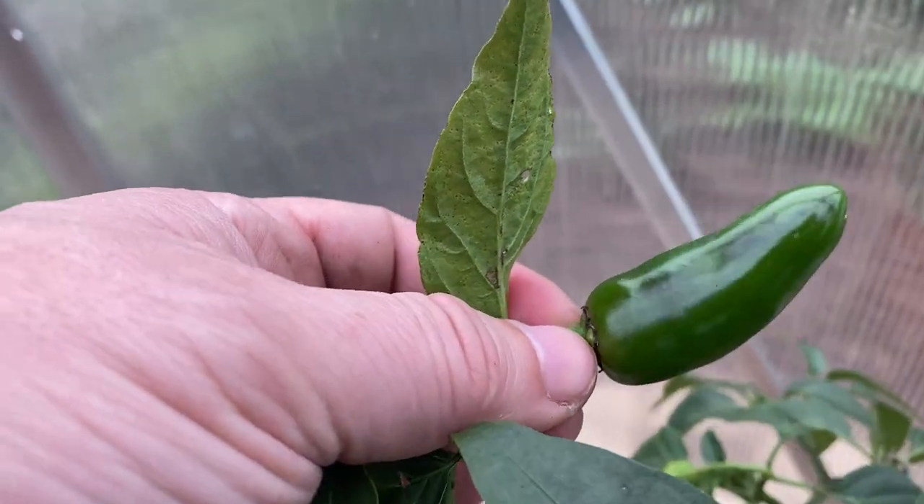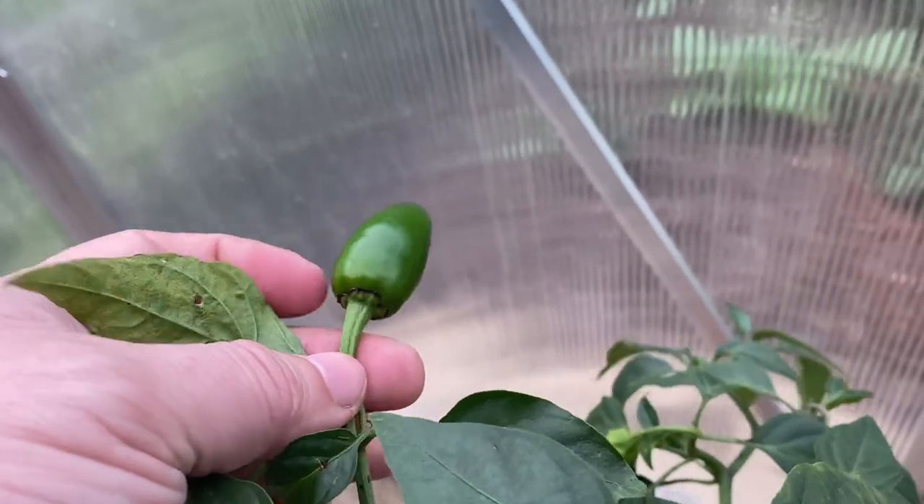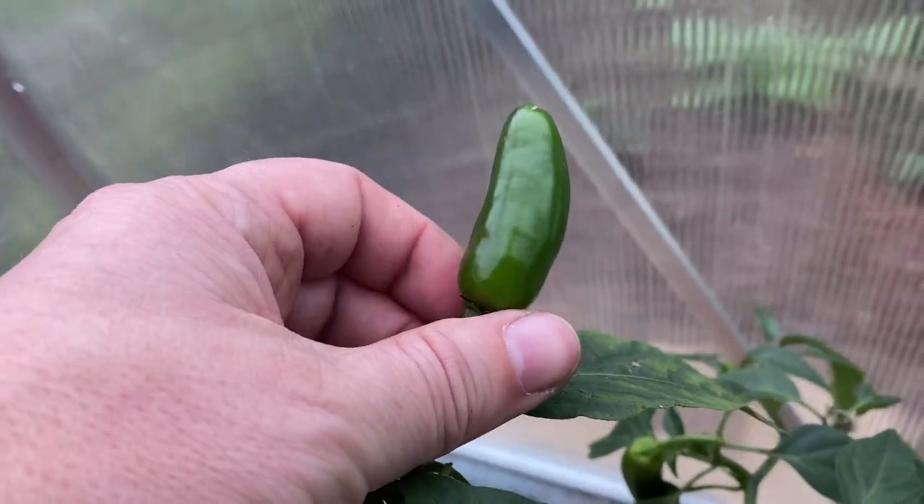Which isn't a bad thing because all of the ones that I had before are all pickled up in the fridge. And I've sliced up a few of them for meals and things.